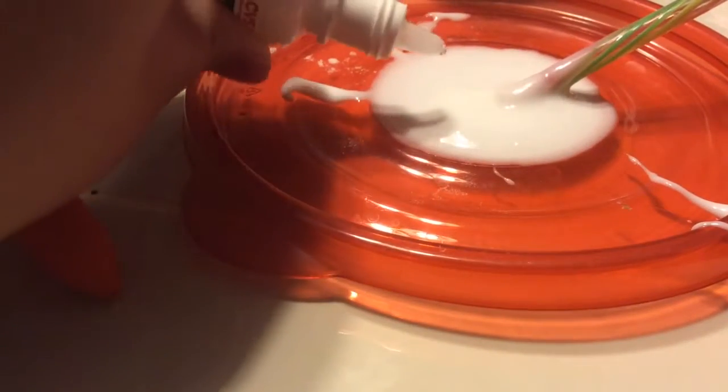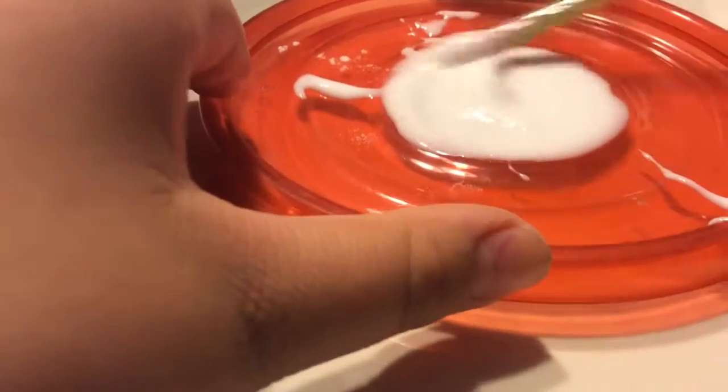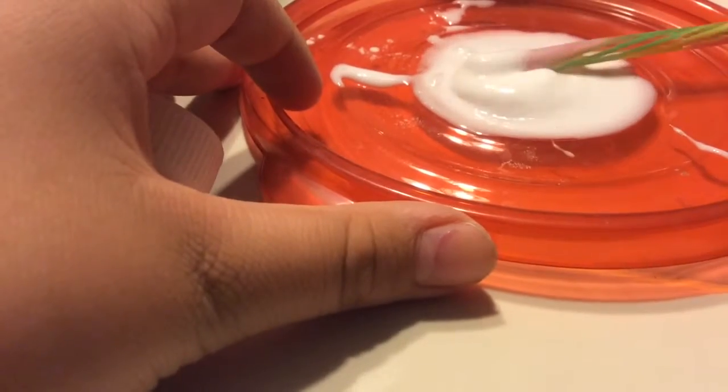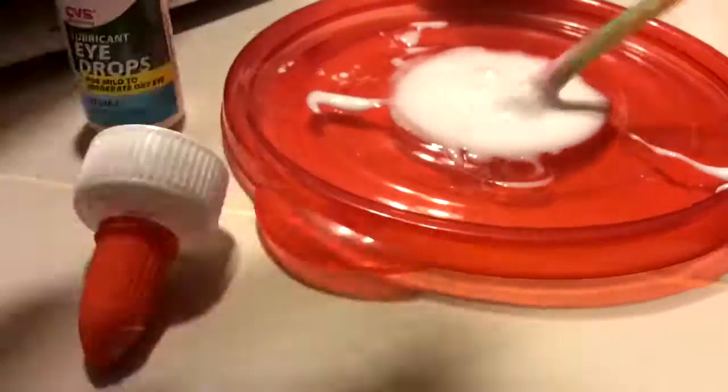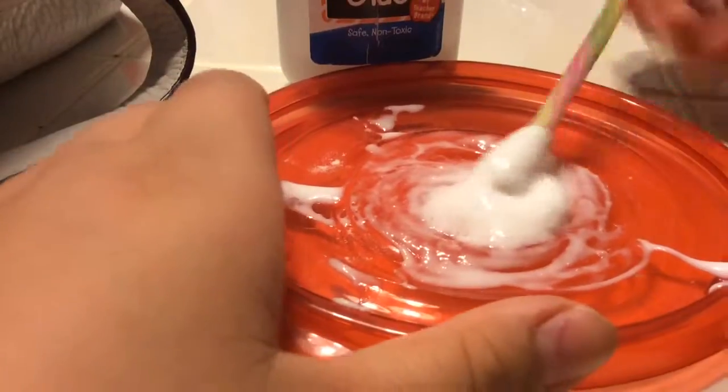If you need to add more, you can. Add a little at a time, though, or else it won't work. So I'm going to mix it for a while. Still not ready, but as you can see, it is gathering up.